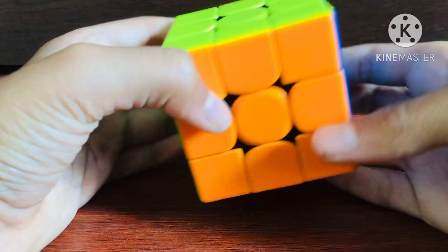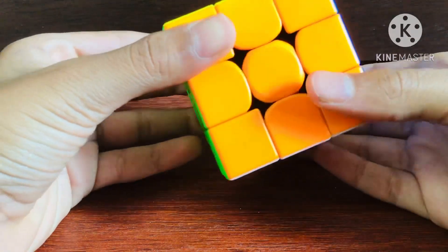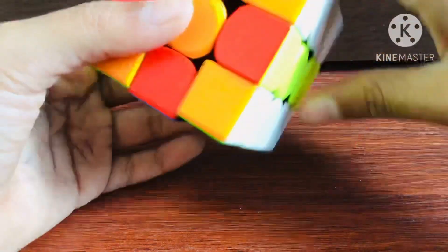So here is how to do the checkerboard pattern in 3 moves. You have to turn each of these slice layers twice — first the M slice, then the E slice, and then the S slice.